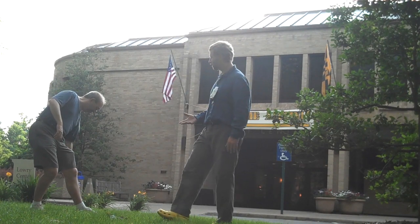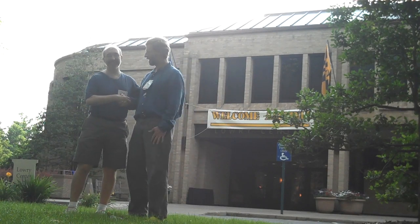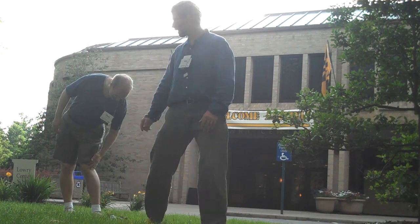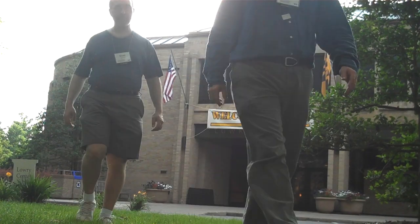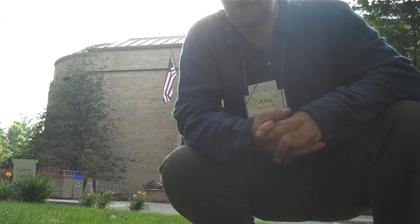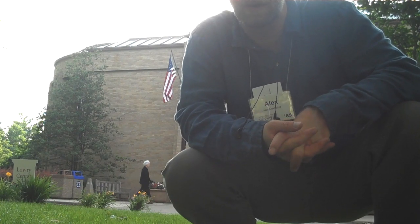I'll let you go to breakfast. Thank you very much. You're my first helper in Tai Chi. It's an honor. And at our 30th, I'll have to get you to do this too. Again, that's Alex Sinefeld for Video Tai Chi number 79, doing Tai Chi in front of Lowry Center here at the College of Worcester.